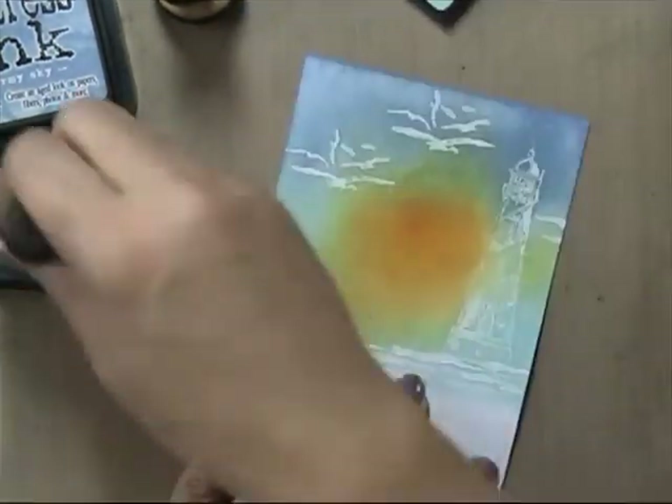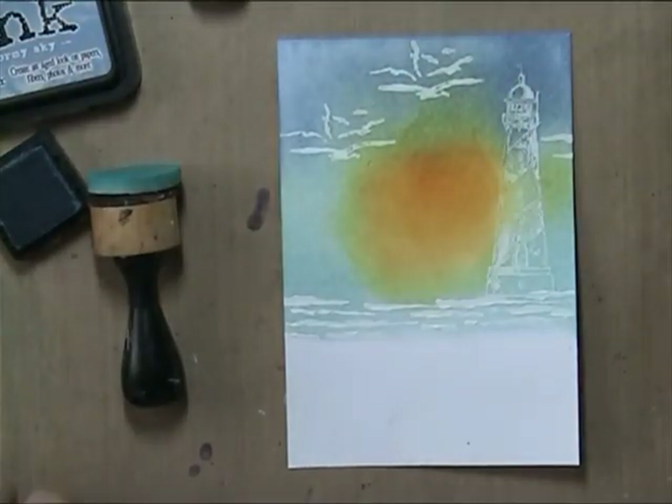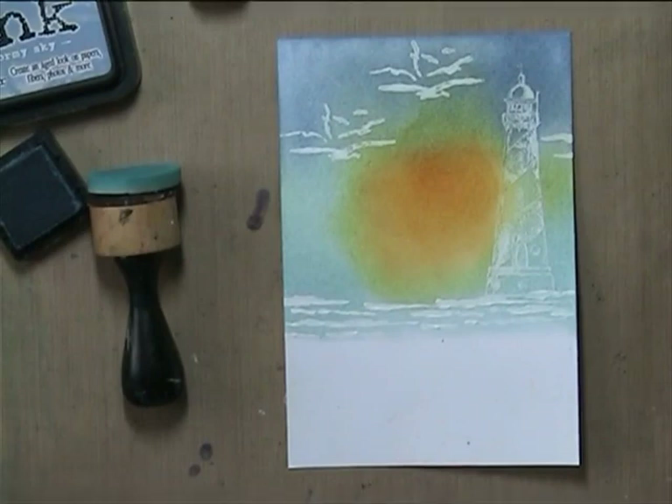I was thinking on how to save it because I really love that gesso background, so I thought I'd go in with Mustard Seed to lighten it all up around the sun — but it only made it worse. It went even greener.